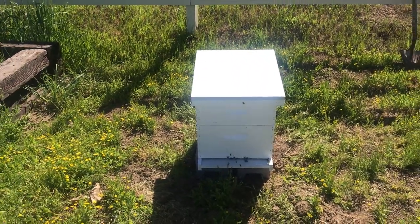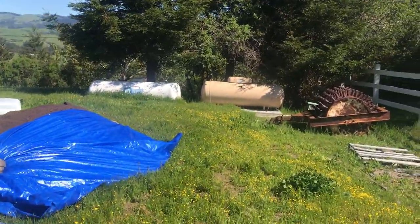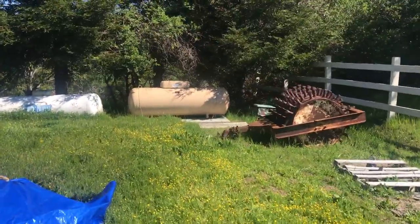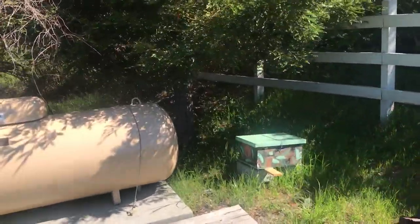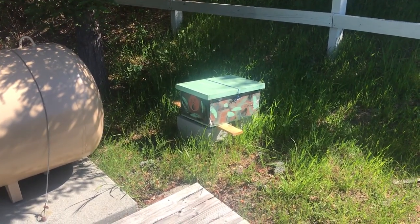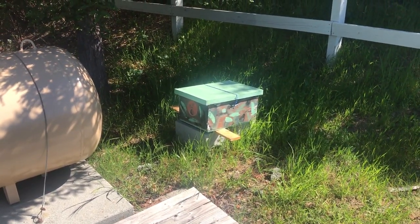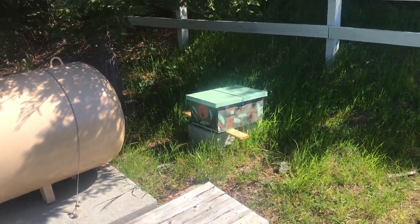Anyway, so there's that box. We also have a trap over here — this is another box, a loaner from NorCal Bees. We're hoping that a bee colony will come find this as they swarm around right now and decide to make it a home, and then we'll have captured another colony of bees.